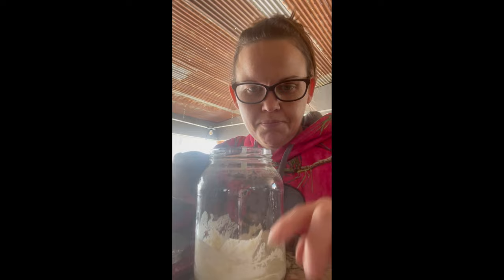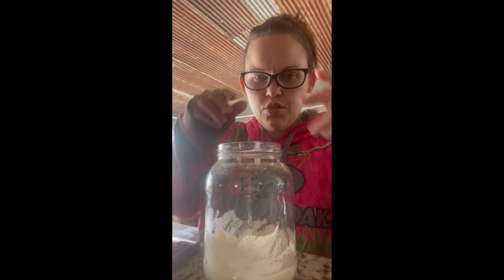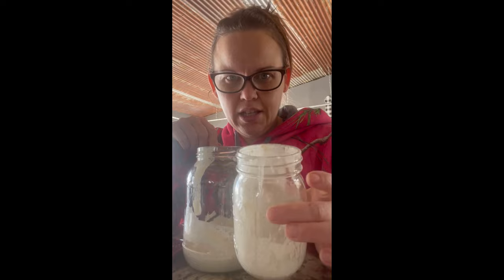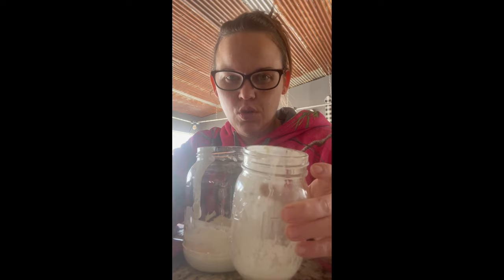Also, when you are done feeding this, do not forget to add your rubber band. I like using the thicker ones. This is just gonna tell us how much it's growing, because once it starts to grow, that's when we're able to actually use this. Also, anything that you have left over that you did not pour in your jar, go ahead and put a lid on it and put this in the fridge because this is like liquid gold. So this is the discard — that's what that's called. And you can make pancakes, waffles, granola — there's a whole list of things that you can do with this.